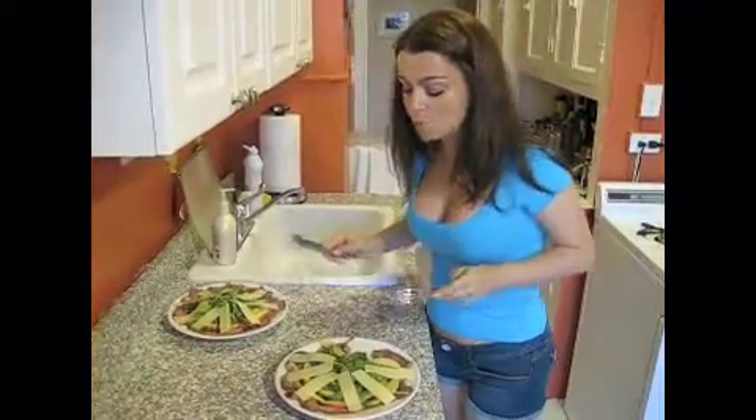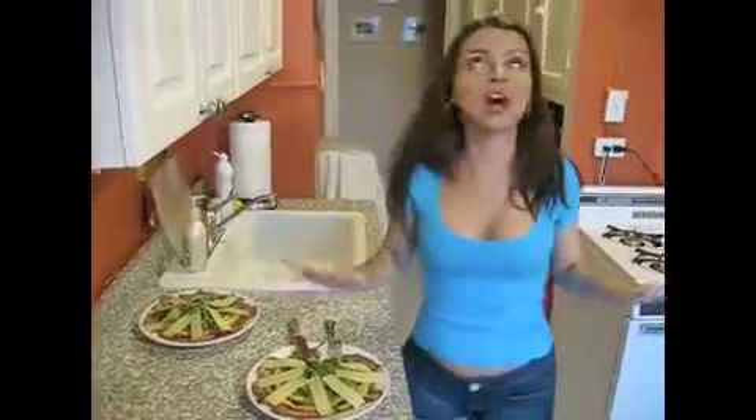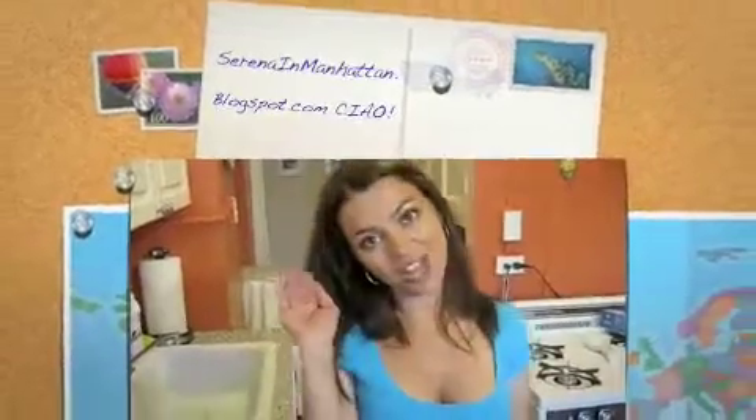And now, this is my favorite part — when I try it. This is really great. You have to try it on a hot day like this, it's going to be perfect. This is Serena, and I'll see you again on the next Cooking in Manhattan. Ciao!